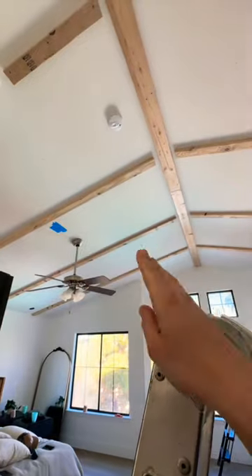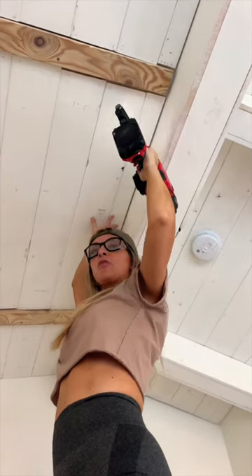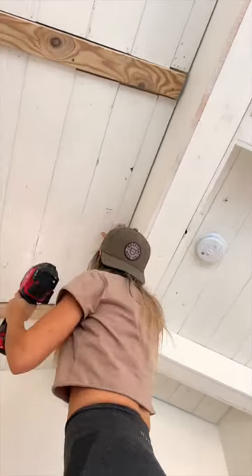Okay, so here's how this works. This is going to be a big beam. This is going to be smaller beams that run into it. And then between all of these, I'm going to plank it. The last piece! Let's go!